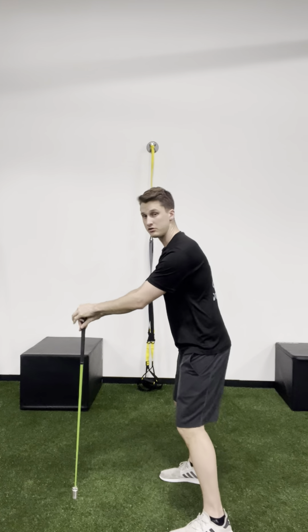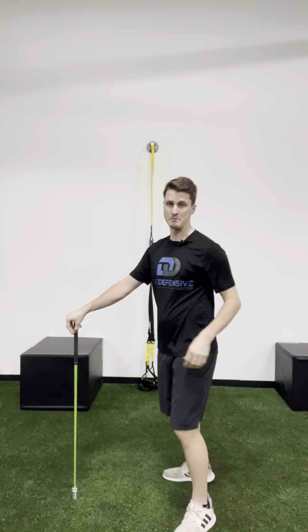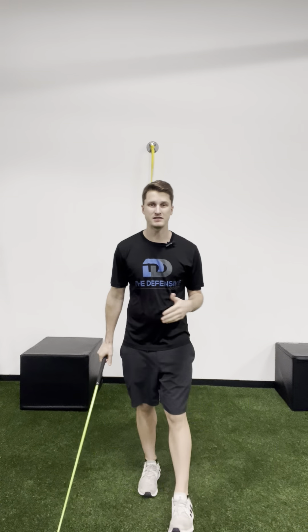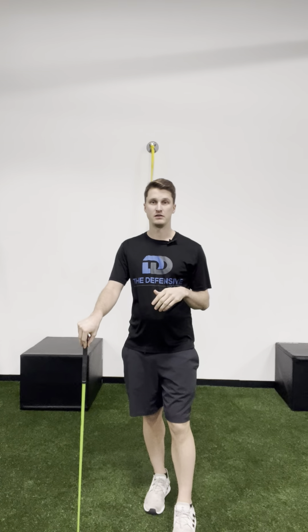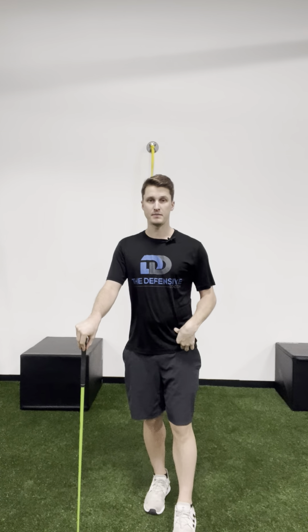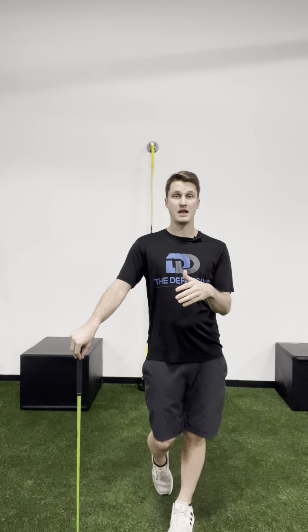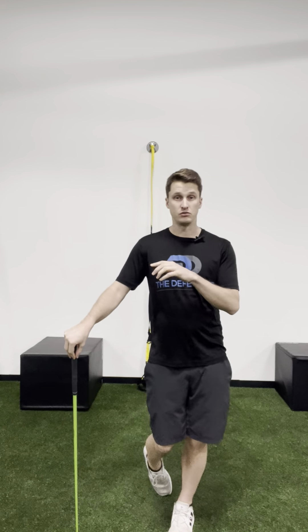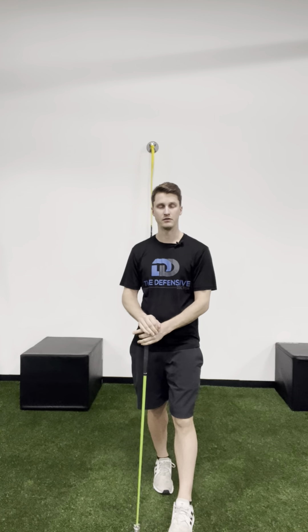So the two-part assessment is: without holding on to something, can you do it? If you can't, can you do it while holding on? And in both cases, if it's shaky — the shake and bake — that's something you want to work on. You want to make it smooth. Make sure you record yourself, have someone watch, or use a mirror. Can you move only your pelvis with nothing else in the body moving, and is it smooth? Next, we'll jump into exercises for those who can't do either, or can only do it while holding on to something solid.